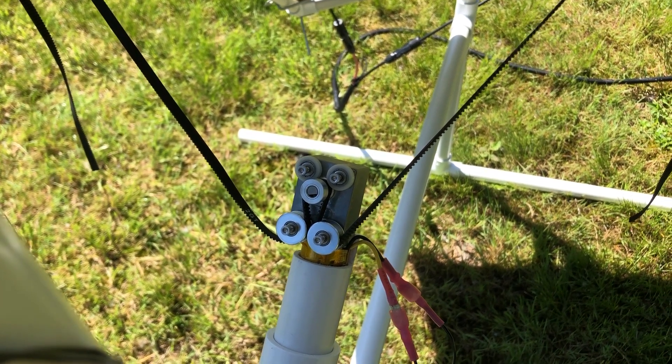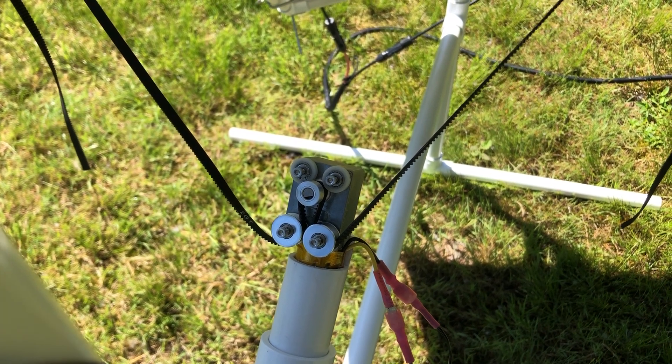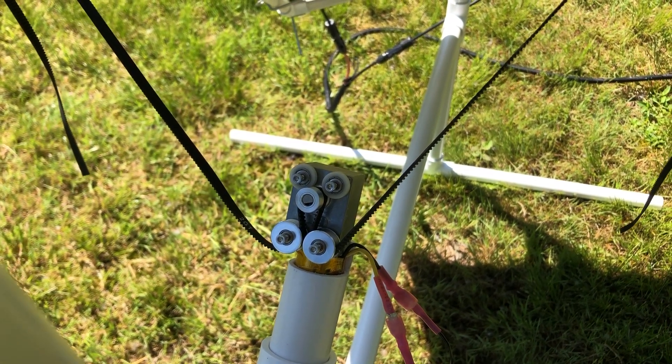So anyway, that's what I got. I just wanted to show you those two pulleys — they helped out quite a bit. Thanks, like, subscribe, and comment. Thanks.